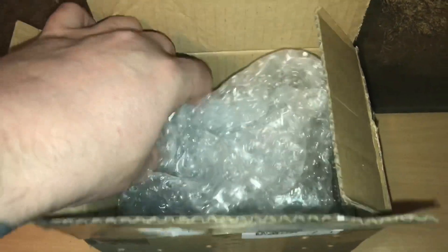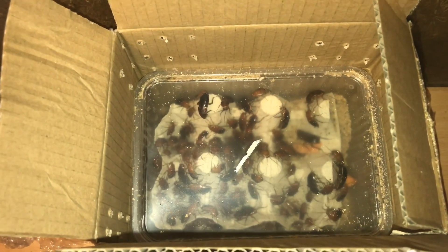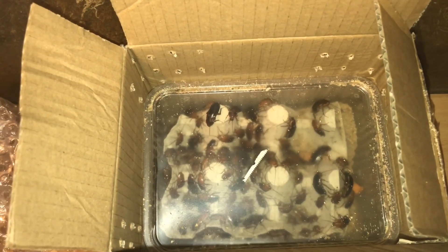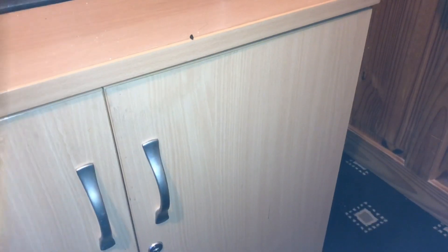With the box open, let's take out the packaging — and there they are guys. You get a mixture of sizes, and again, males have wings and females don't. I paid 13 pounds in total, which is around 16 to 17 US dollars. So let's take them out and rehouse them into a bigger tub.